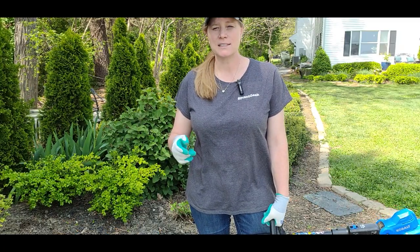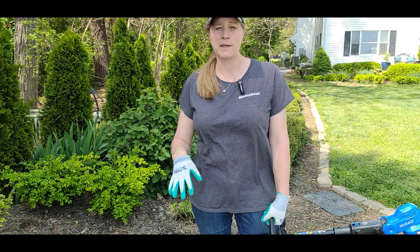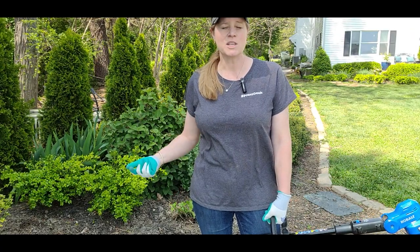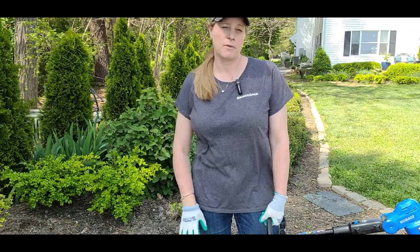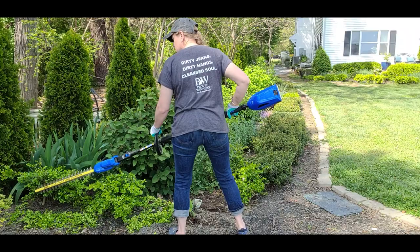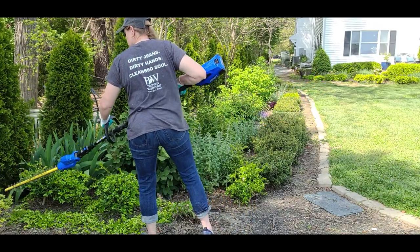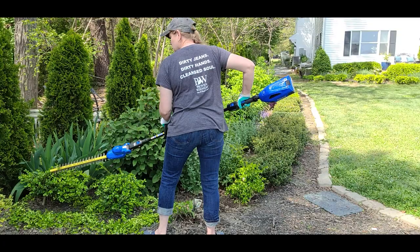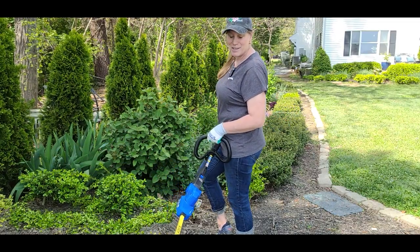I forgot to mention — I've also given up on the tarp. The tarp is a good idea if you have fresh mulch down and don't want debris going into it, but in this case we're getting ready to mulch this week, the beds are clear, and I'm just going to blow them out with a DeWalt blower. It's much easier than trying to put a tarp down and move it around, so let's get started.